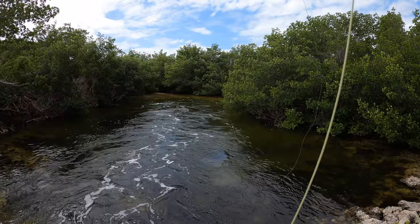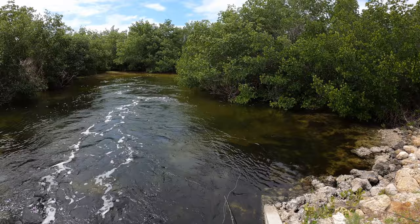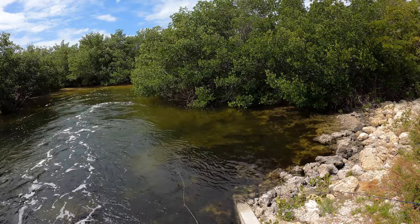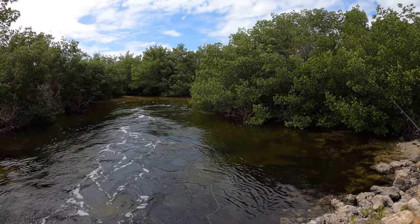There we go. Minnow imitation. Give it a cast. So, see that slant that goes under? I've seen a couple — not the slant, the black leafy pile. Yeah, give it a cast over that way. Seen a bunch of fish there.